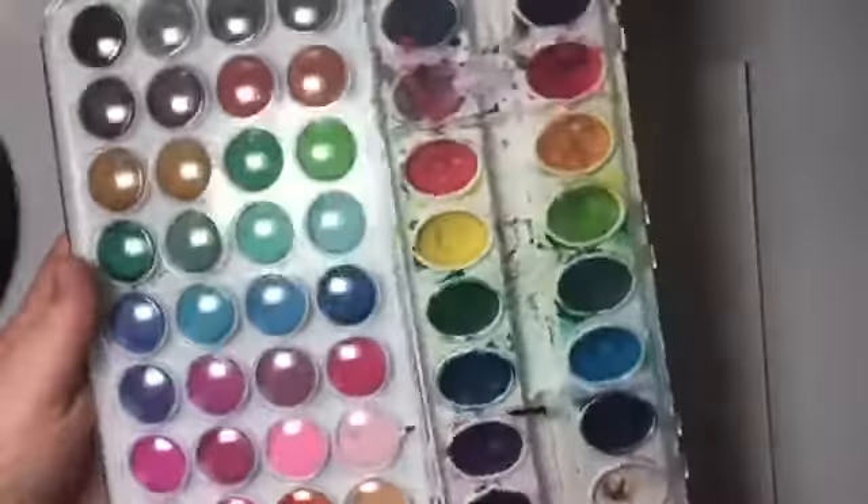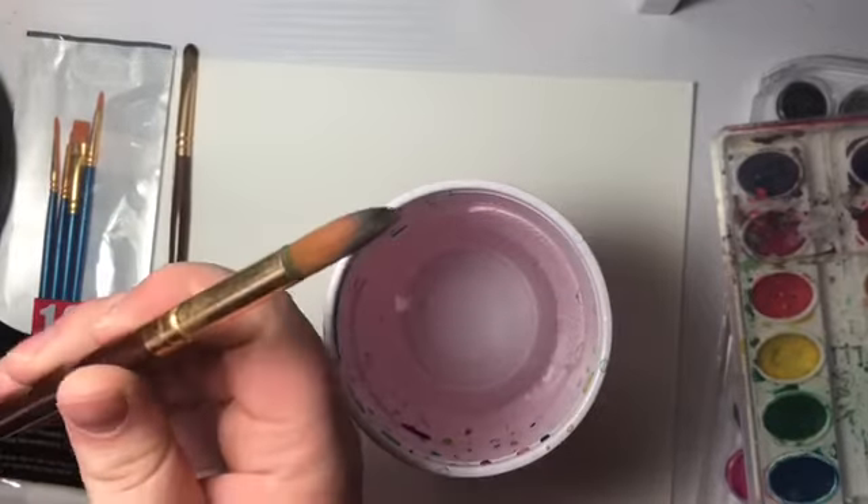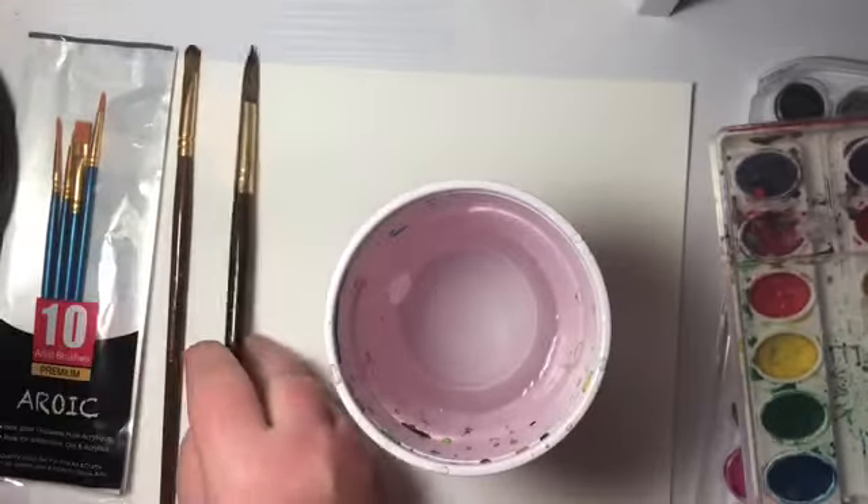It's always nice to have other colors. Next you're going to need some water and some brushes. I've been using brushes that look like this, but you can use practically any brush you want if it works.